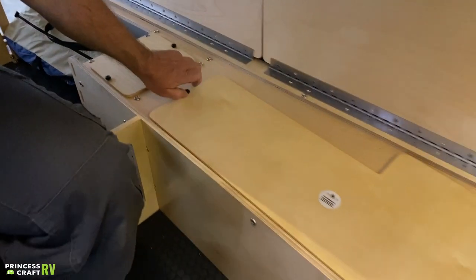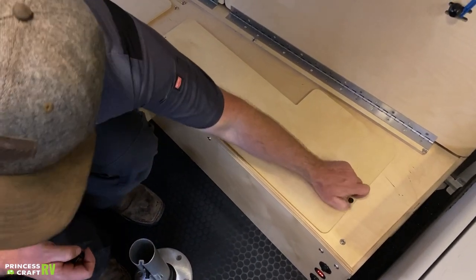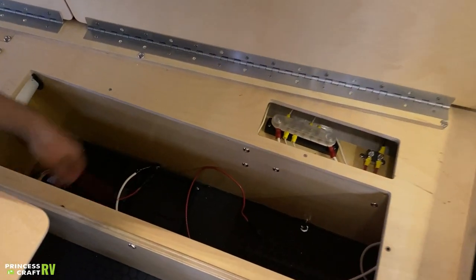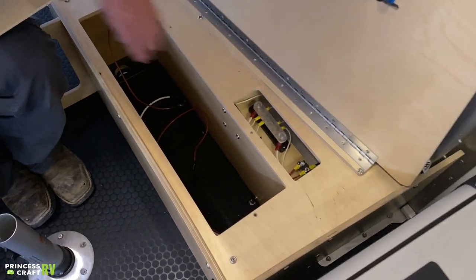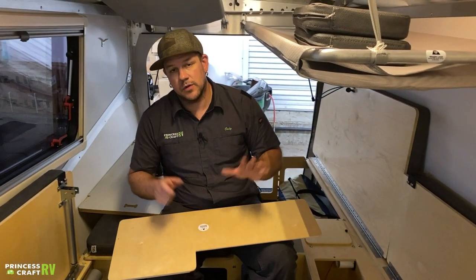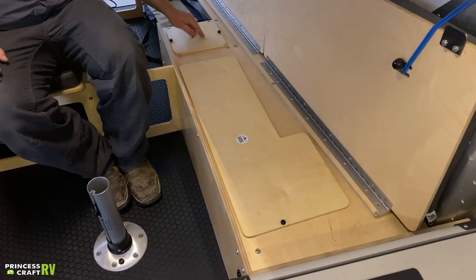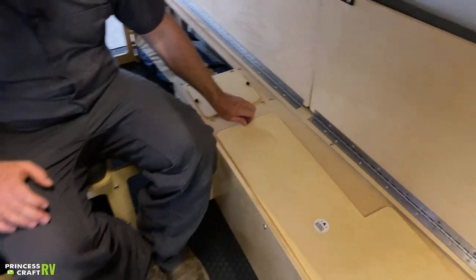Under the larger rear bench section — it says 'no storage' — there are just two thumb screws to remove the top. This is where your battery mounts in a tray, with cables and power distribution panels in the back. It's not designed for storage, so don't put other things in there. The small panel beside it gives access to the back side of your battery disconnect switch — also not for storage.